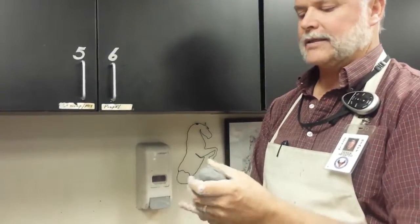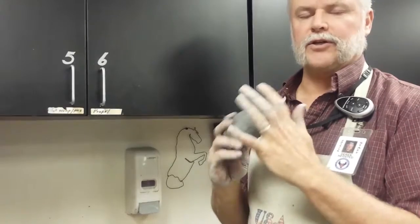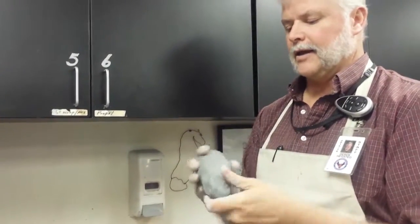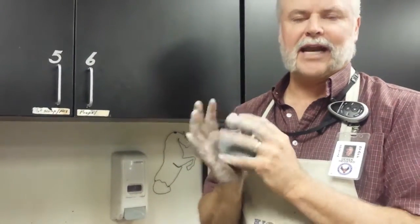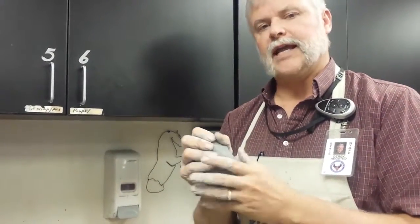The last thing we did was showing what happens when you do not wedge the clay, and now I'm going to show you how to wedge the clay. Wedging the clay allows you to work out any air bubbles, but it also creates elasticity for your clay.